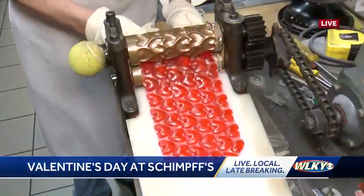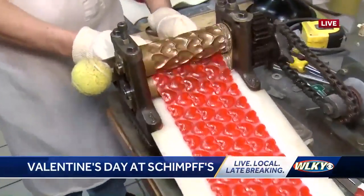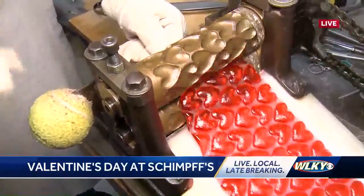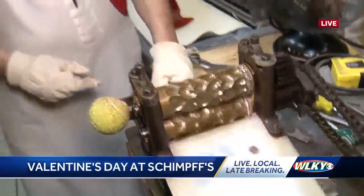Warren is going to run the candy through this. Warren, what is this process like? It's moving pretty quick — like through a wringer washer or something. It's a machine that presses the warm candy into various shapes.